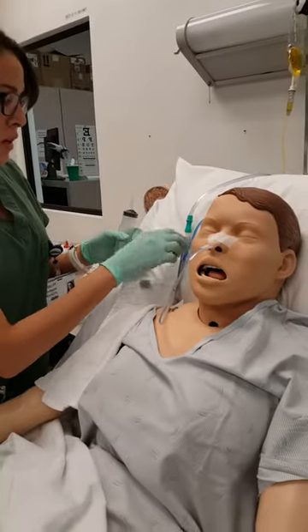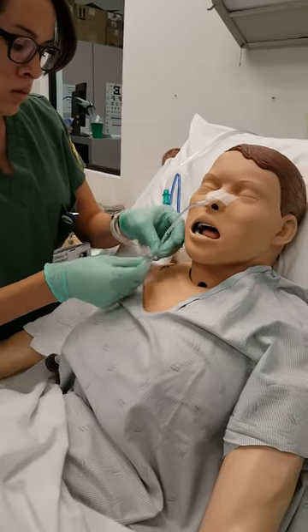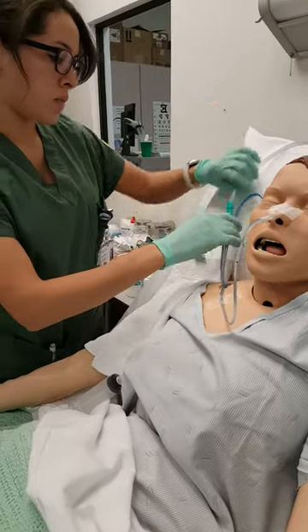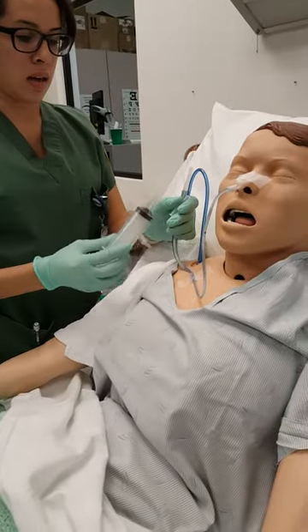I'm just gonna set this right here, okay? Sorry, this tape isn't sticking really well. Yeah, I have plastic skin. You have plastic skin? Yeah, it feels like it. That'll make it hard.